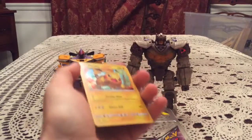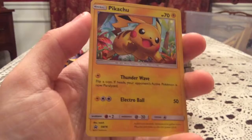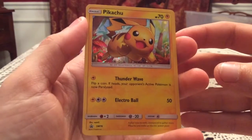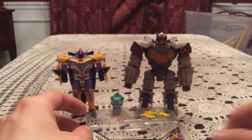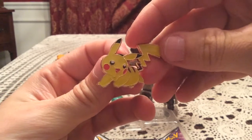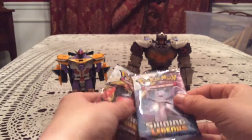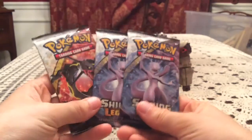Here is the Pikachu promo card, SM76, really nice artwork — probably one of my favorite Pikachu cards in a while, and there's been a few. So nice to get that. We also have the Pikachu pin, which is adorable, but it's just a pin and I'm not too big on those, so we'll put that aside. And we have our three packs, as well as a code card for the Pikachu.